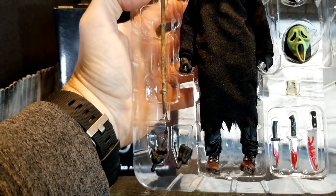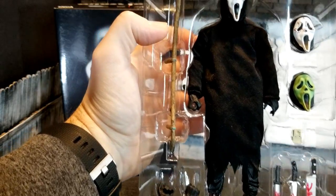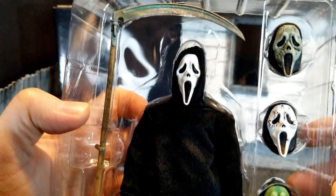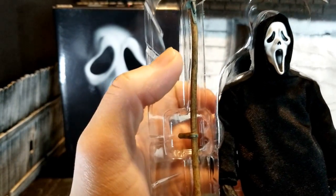The other hands would be for the knives, and then that open hand on his left looks like just kind of an action pose. A lot of detail on those extra heads — can't wait to get those on and take a look. The side here is incredible.